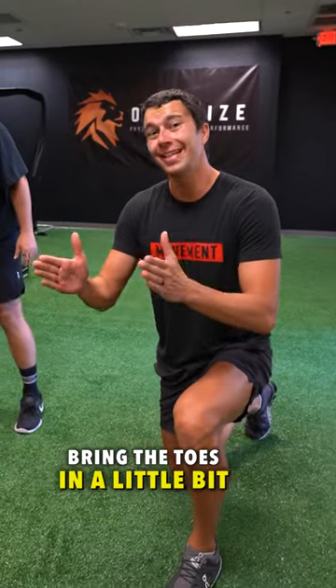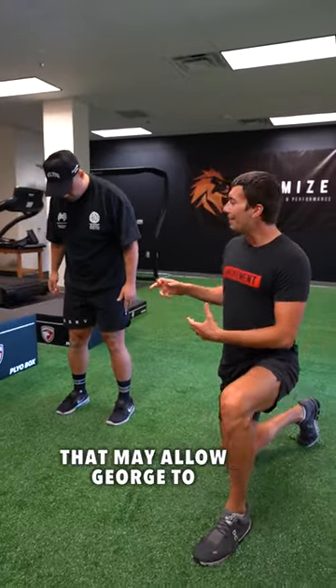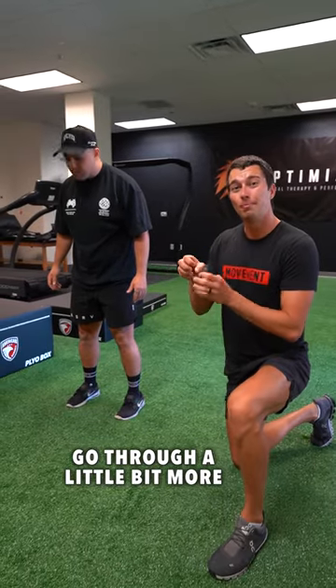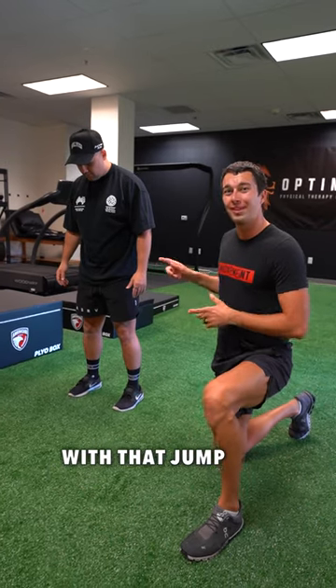If we instead bring the toes in a little bit towards more of a neutral position and then work on a jump, that may allow George to go through a little bit more powerful extension at the hip, get that full triple extension, and be a little bit more explosive with that jump.